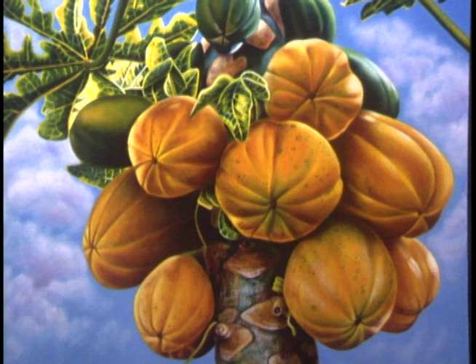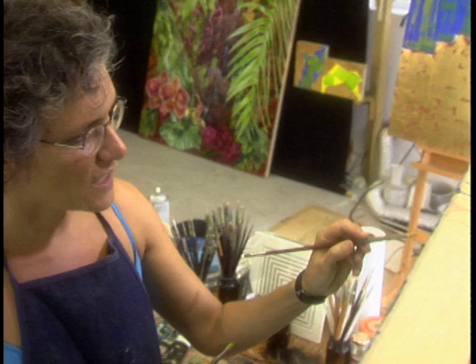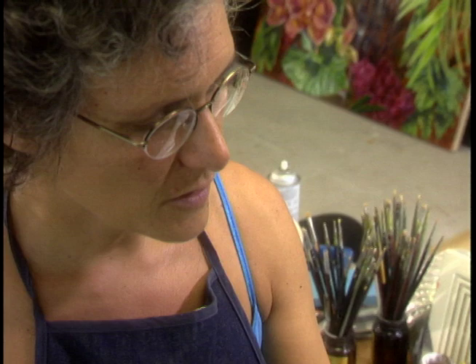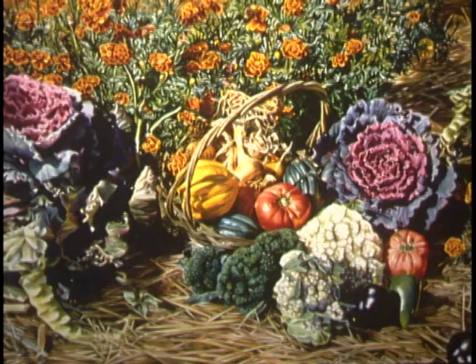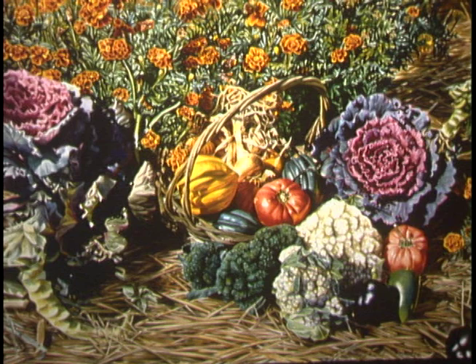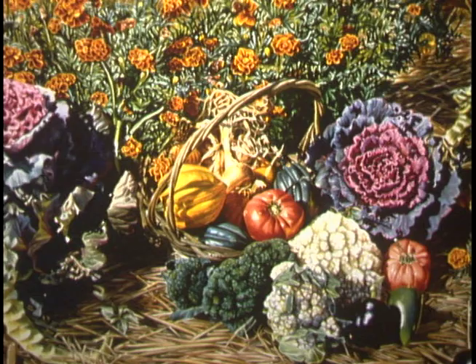I'm always interested in people's responses to my work and what they pull out of it. I'd rather have them respond to what it is for them than have me tell them exactly what it is for me — because a lot of times I'm not even exactly sure myself. I think that's what art is about: what it is for the viewer and what it pulls out in their subconscious. I had a friend who was an artist staying with me as I was painting in my garden, and she had a dream of sleeping on a bed of straw, which had been provoked by seeing my painting.